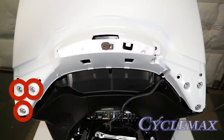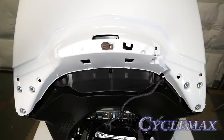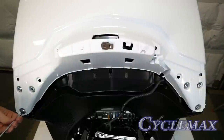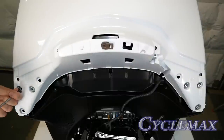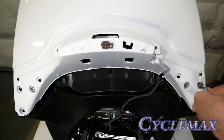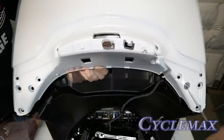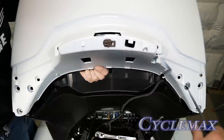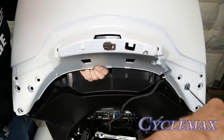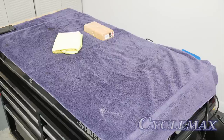There are six 5-millimeter socket bolts that hold the trunk lid to the hinge. These must all be removed. Using a 5-millimeter Allen wrench, remove these bolts. It's a good idea to leave one bolt on the first side that you remove to hold the trunk lid in place if you're doing this by yourself, so that you can hold on to the trunk lid as you remove the last two bolts. To protect the painted surface of your trunk lid, use a soft surface like a towel like I'm using here.